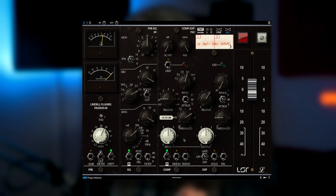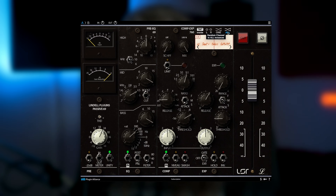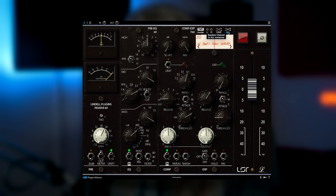Then dial in your EQ and compression settings to taste. You can also take your analog sound a step further by clicking the All button in the TMT section. This adds small electronic component variations to each instance of the plugin. The results are comparable to running all your buses through a different channel on a Helios Type 69 console.